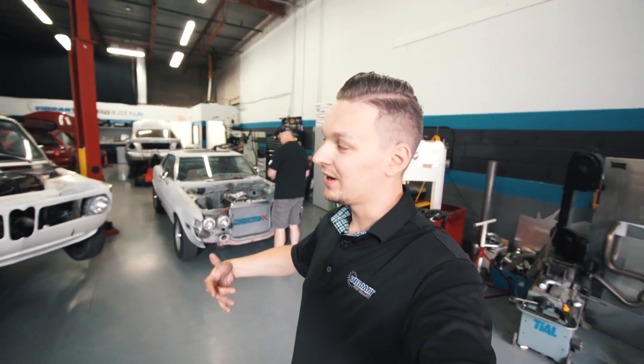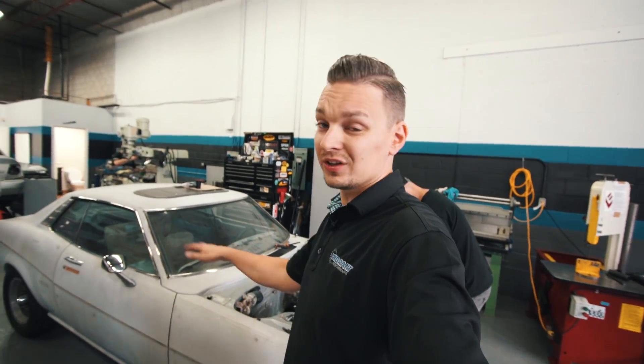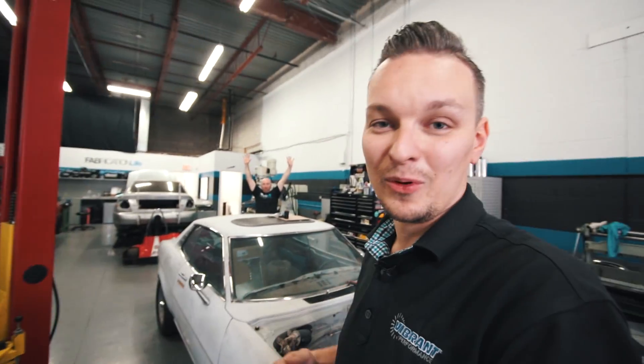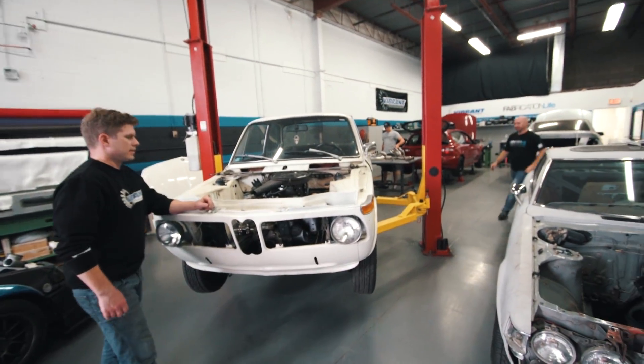It's Art here from Vyron Performance and we are at the product development site. A lot of the videos you guys see that we put together, they're all shot here. Today it's a little bit special. We got together with the guys from Speed Academy — there's Peter — and we're gonna be taking these two cars and building headers for them. Jay is gonna be building a header for Connie the Celica, and Aaron is gonna be building a header for my car, the BMW 2002.